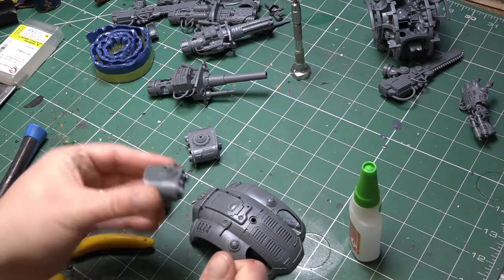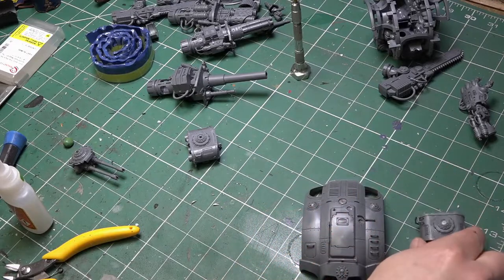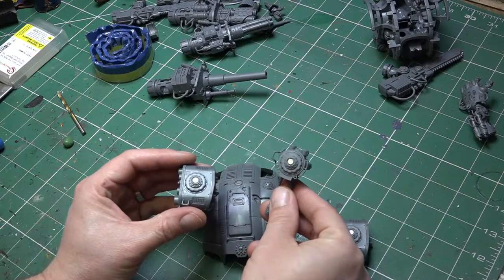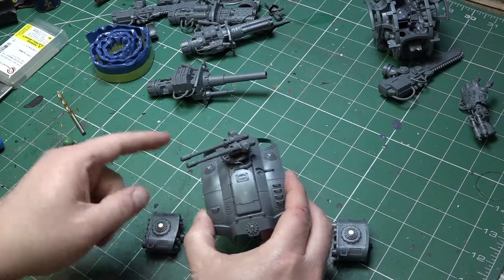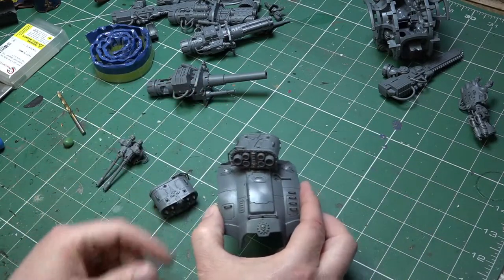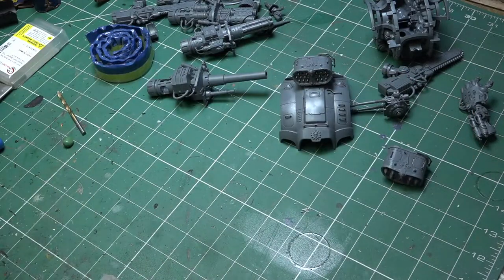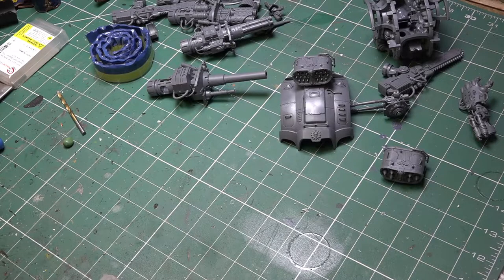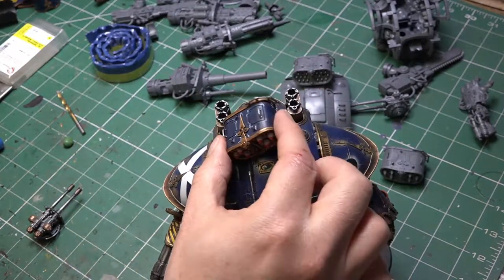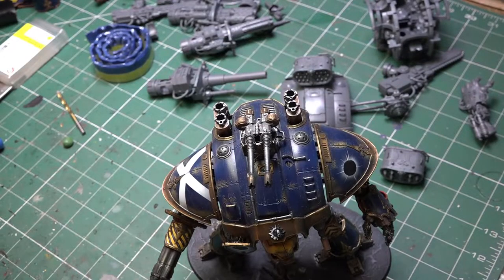We'll rinse and repeat that process with the other weapon systems. With all the magnets superglued in place, we can interchange all of the carapace weapons before we even get to painting - the Icarus cannon and the two different types of missile pod. There's also an alternative of magnetising just the front missile plate since the other components are common. Going back to the painted example, you can see exactly how this works - the two different types of missile launcher and the Icarus autocannon are all fully interchangeable on a painted knight.